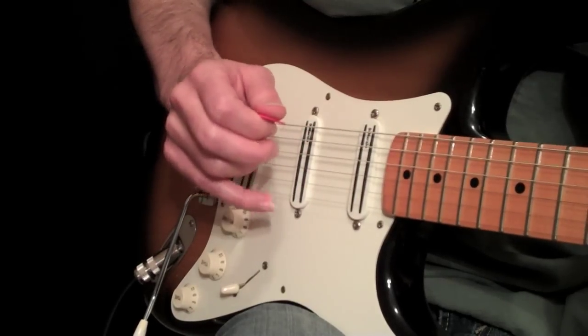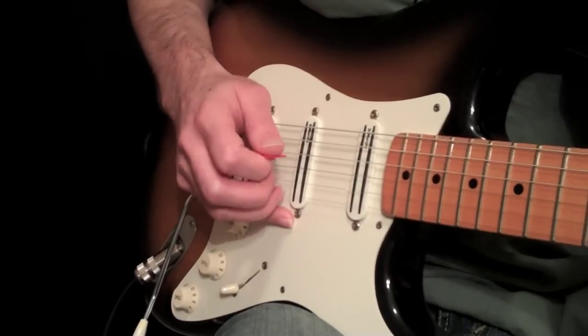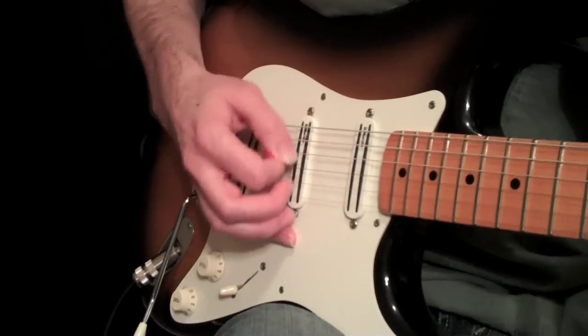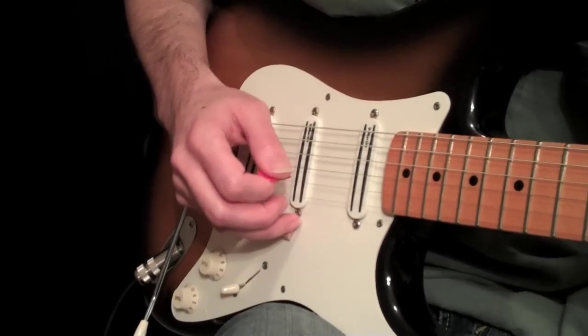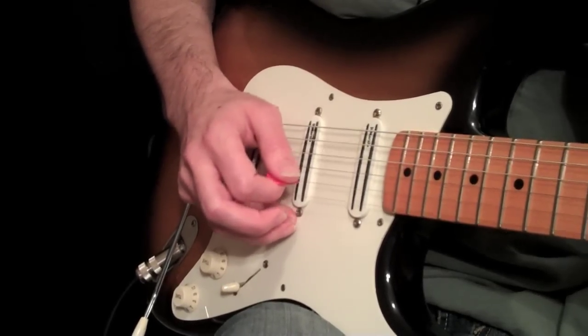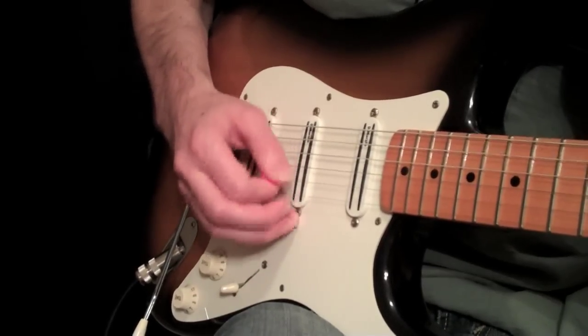Every once in a while I'll see players — and I do it myself — but players like John Petrucci of Dream Theater actually plant their pinky as well. He puts it around the pickup, but it gives him an anchor. You'll see a lot of fast players do that. They really anchor their hand heavily on the guitar, and it allows them to do very fast picking.